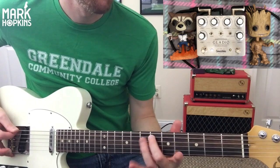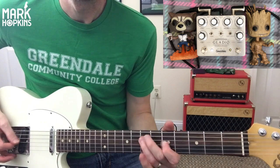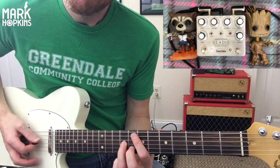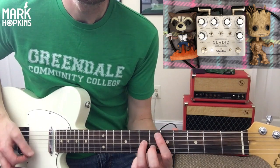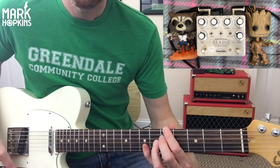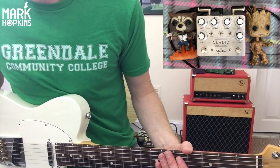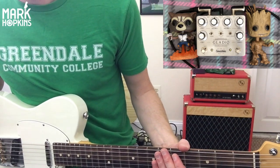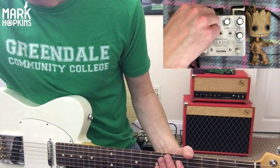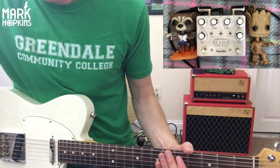You'll notice how much the notes change. It's super dynamic, extremely dynamic. It reacts so well. Let me bring down the gain and bring up the volume a bit and brighten it up a little bit.